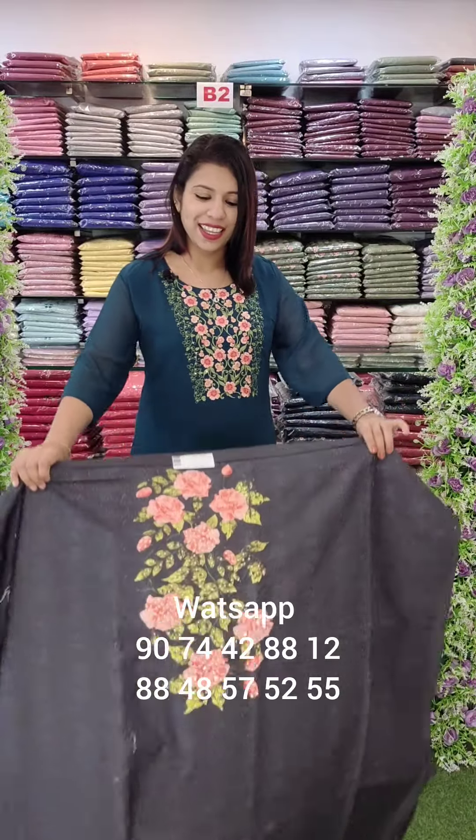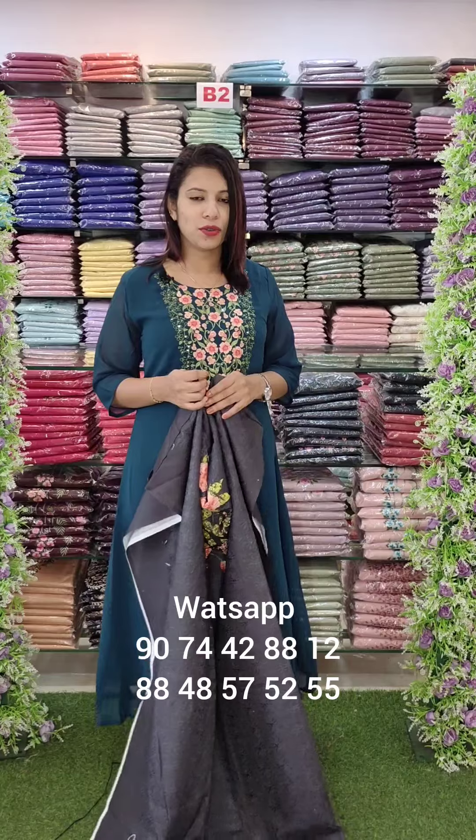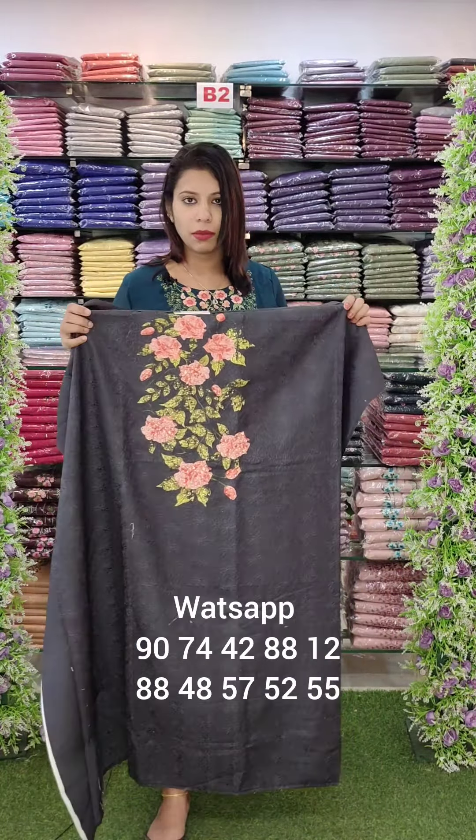Hi all, welcome back to Fashion Week Designs. Assorted collections with different fabrics and different kinds of works. In this collection, we have a very special museum collection of cotton-based materials.